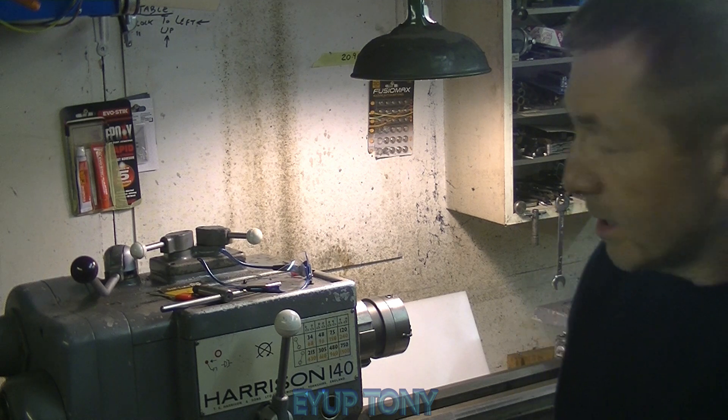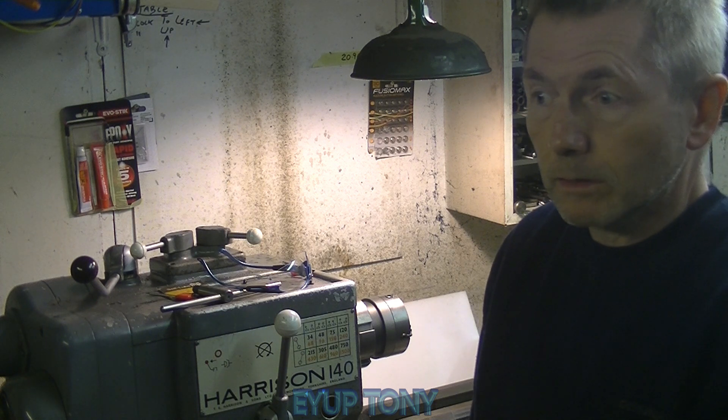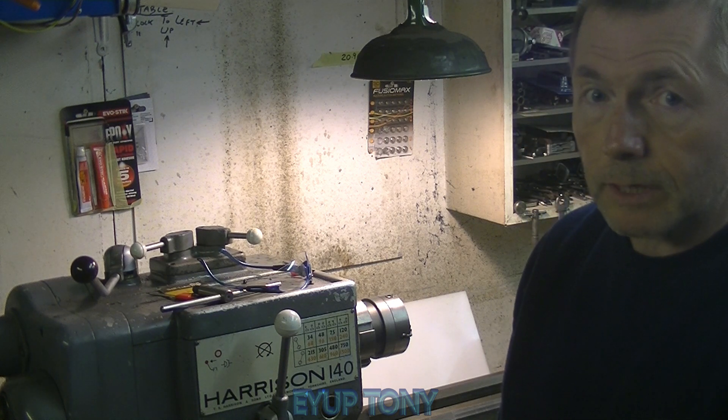Thanks a lot for watching. This just shows you what I've done with this little backplate, like I said I would last week. Like I said, I've lost the original video, so if it turns up I'll put it on — but that shows you what I've done. Thanks very much.